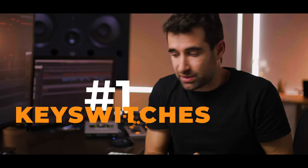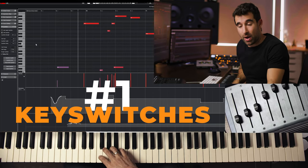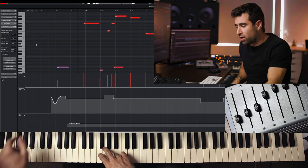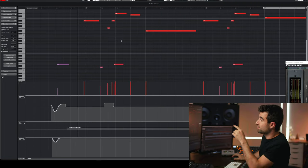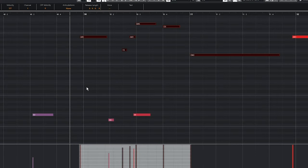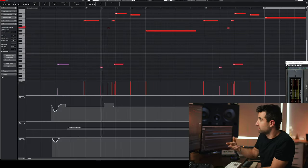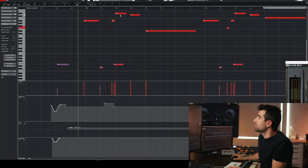Number one: key switches. Some libraries allow us to switch between different articulations — for example, short staccato, medium staccato, longer staccato, long notes, etc. Here, the horns line is the melody, and these notes are the key switches switching from longer staccato to shorter staccato to give the melody more character. Shorter staccatos for the faster notes and longer staccatos for the longer notes in the melody.